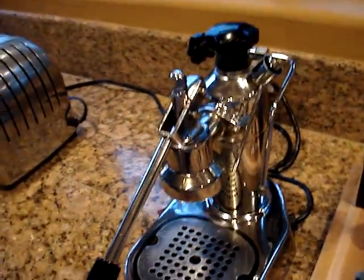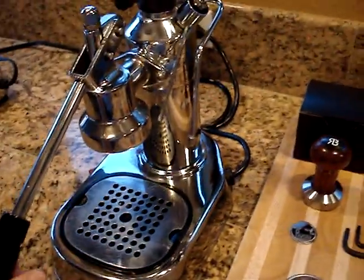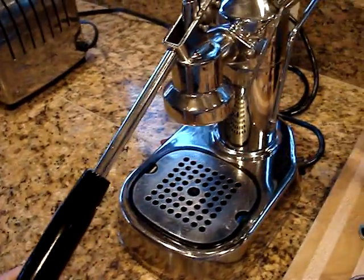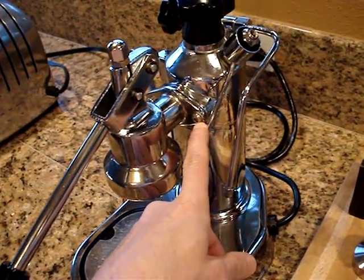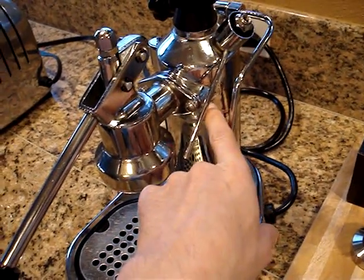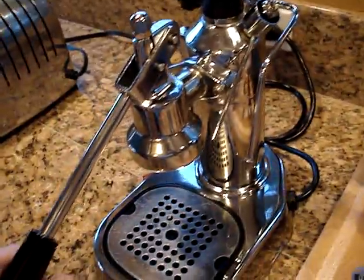As you can see from some of the other videos I have on YouTube, I've been through this machine extensively to repair it, upgrade it, and clean it. It has a new higher quality plastic handle than the original factory one. I also have stainless steel allen head bolts here to hold the group head to the boiler, which required drilling and tapping out the threads a little bit further. This gives a more secure attachment of the group head to the boiler.